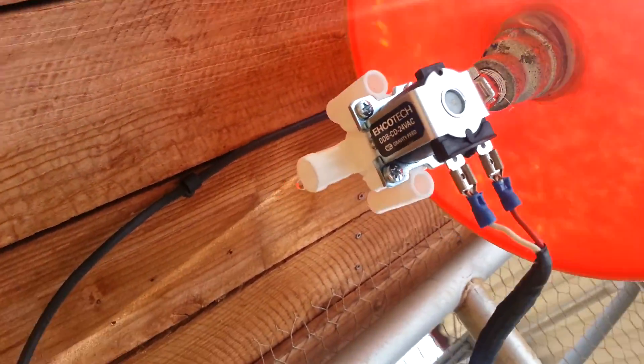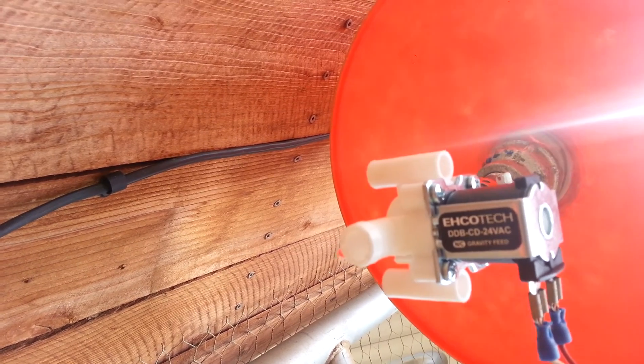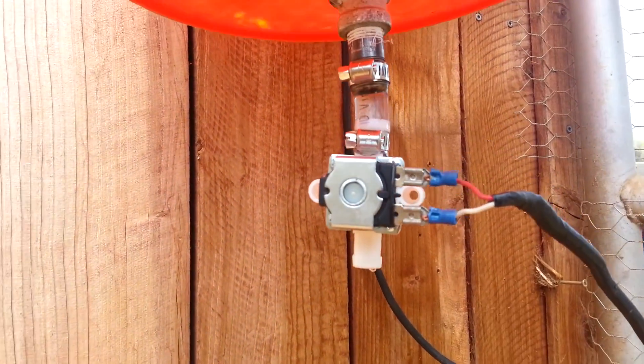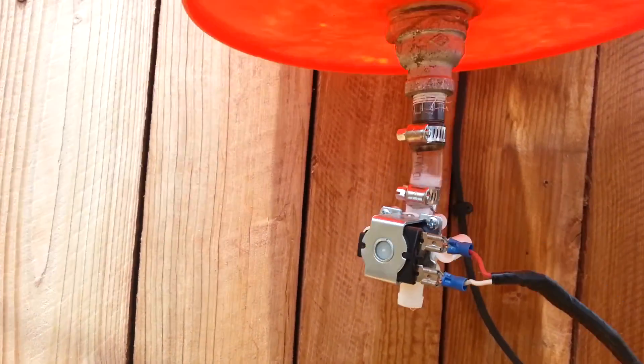I'm going to get underneath it so you can see who makes this. It's called EHCO Tech — Echo Tech. These guys are in San Diego. I got this valve from the guy for 13 bucks, and this is pretty much the key to the system.